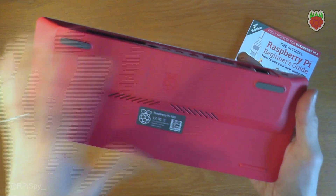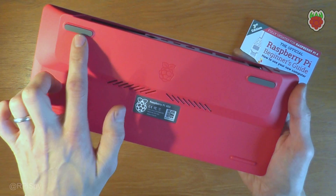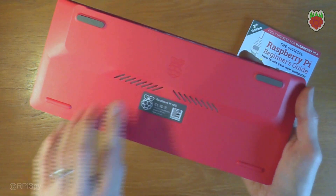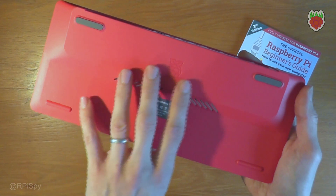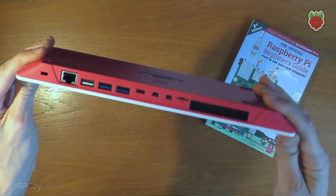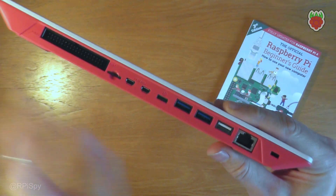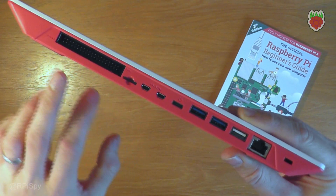On the back you'll see it's got a Raspberry Pi logo, some air vents, two rubber feet, and two plastic feet. The rubber feet just stop it sliding around on the desk. Most importantly on this back edge you've got all the connectors, so they're all on one edge, which is quite nice.